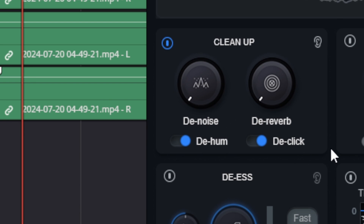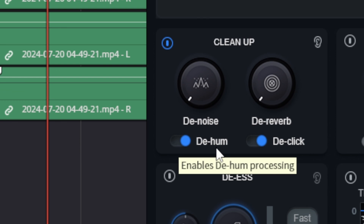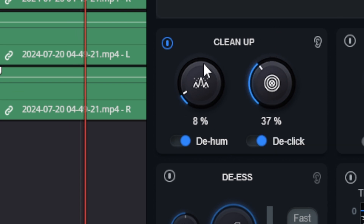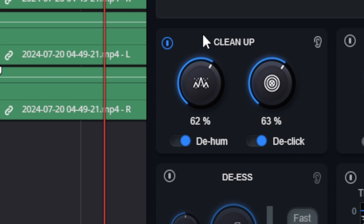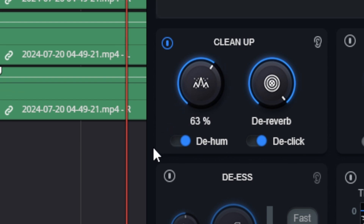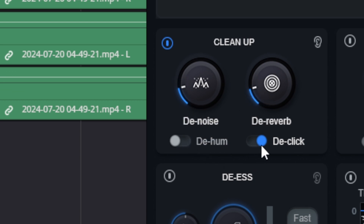We've got the de-hum, we have de-click. De-click basically gets rid of those nasty mouth noises like lip smacks and saliva moving around in your mouth. It's great for anybody who's having to record when they're a little dehydrated. It will definitely get rid of that stuff. It's got a de-reverb, it's got a de-noise, it's got a de-hum, and these things work really, really good. You can crank these dials up to the max and you actually don't really hear much of a difference whatsoever. It doesn't seem to be changing the sound.